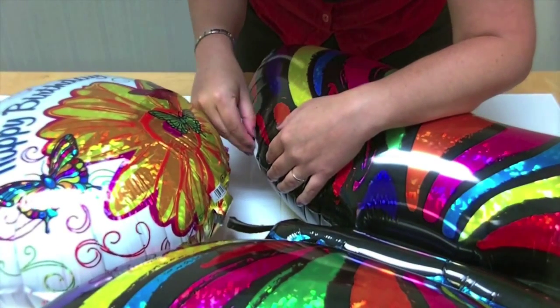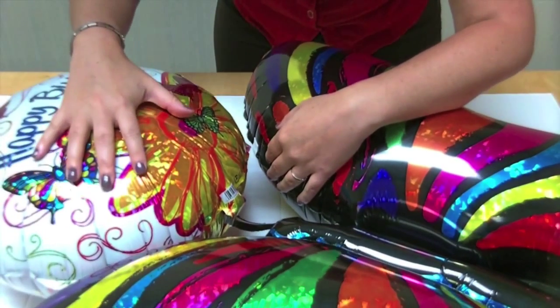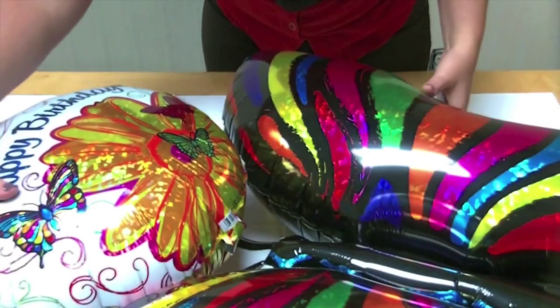Gently push the balloons together at the point of contact for a few seconds, and then test your assembly with a few bounces. Add additional stickum tabs where necessary.